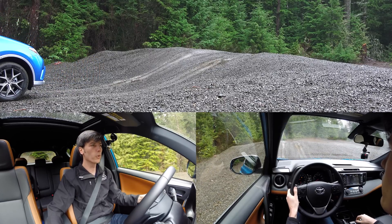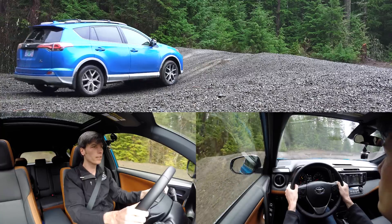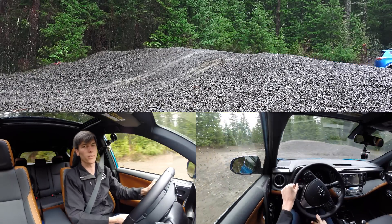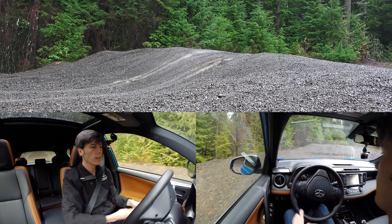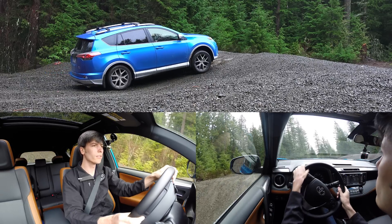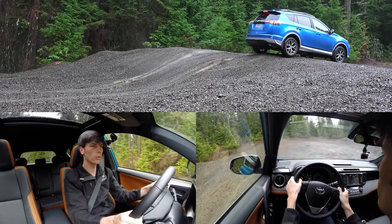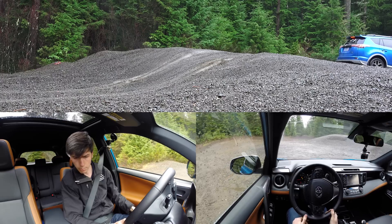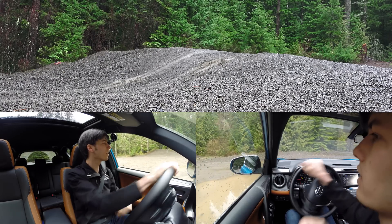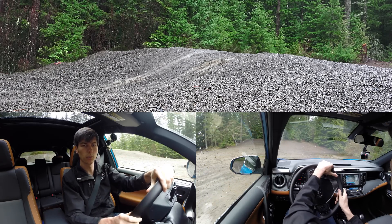Conditions aren't ideal — 41°F, all-season tires, and it's been raining all morning. With just creeping it still doesn't want to go over, so I'll try with a bit more speed. With speed it does just fine. Now let's try it at an angle with the lock on. I also notice I don't see a button in here to disable traction control, and it does kill power once traction control kicks in.